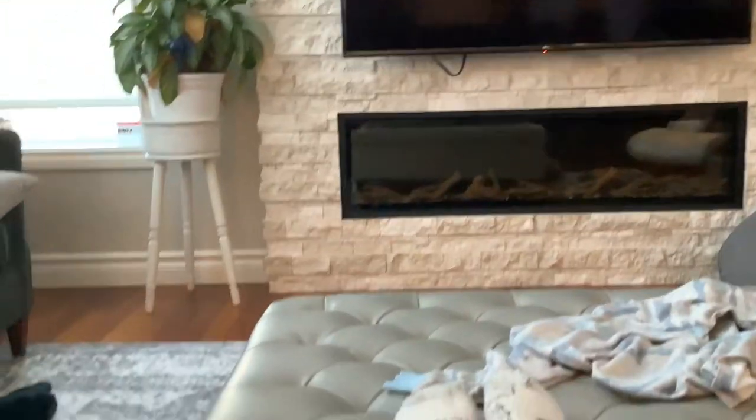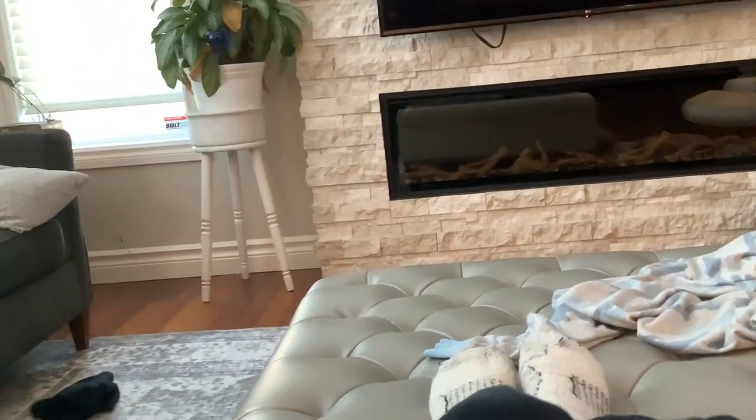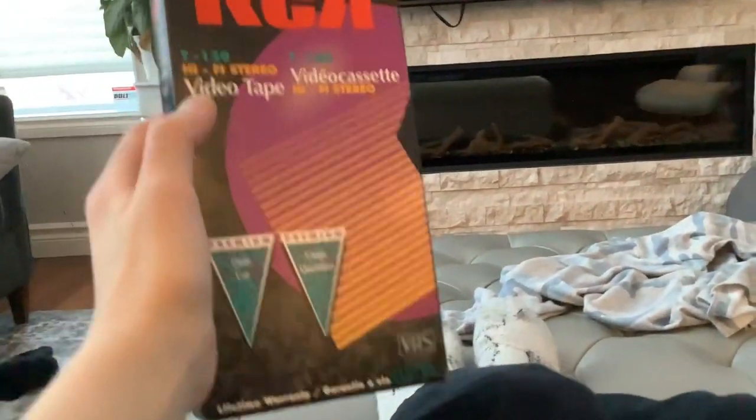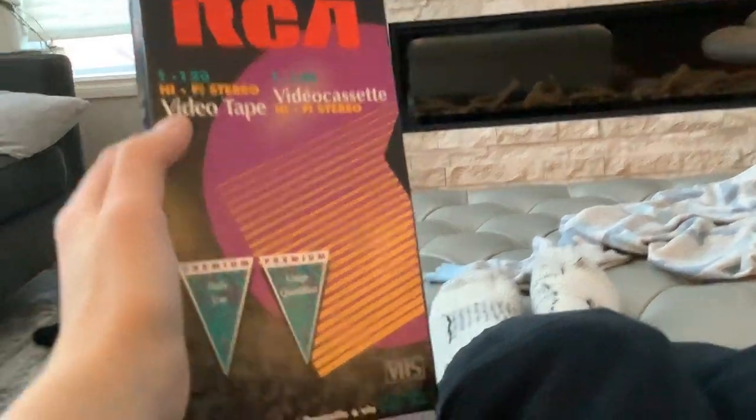Since you guys made me go viral with the video I made called Peppa Cheats, I'm now going to show you the movie I made on this.